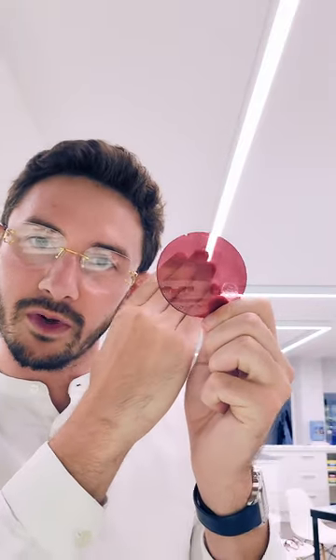Number two is to choose the right tint. I always think this reddish, almost purple tint, which is called sunset violet, is a perfect combination with the gold C de Cartier frames. I just think that red and gold contrast is super luxurious.